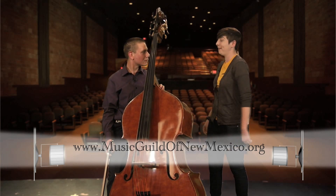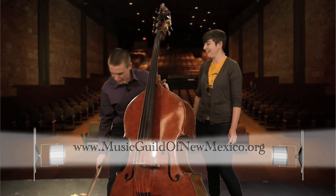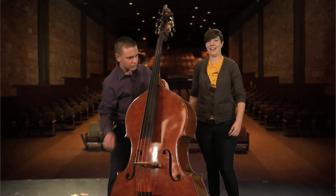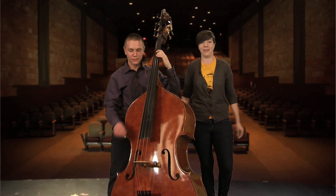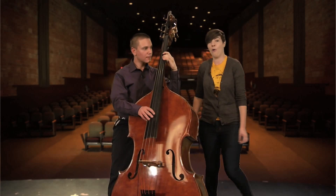So would you mind playing us out, maybe something a little jazzy? Not at all. Great. All right, again, you guys, here's Ivan A. Doon, and when we come back, we'll have Dirk Norris, so stay with us on Spotlight On.